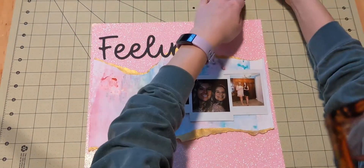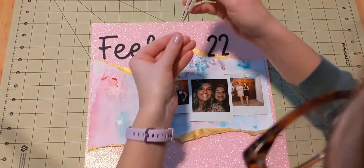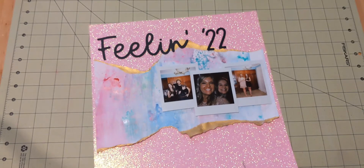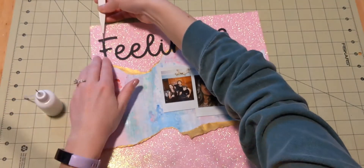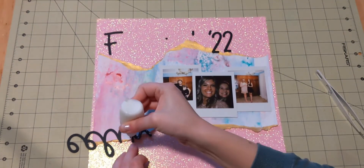I used my Cricut to cut out my title, which is 'Feeling 22.' We are not 22 years old anymore, but the century is. So I thought it was a fun, cute title. I really like that I have it here in black — I think that really pops with all of the sparkle and colors that I have going on here.